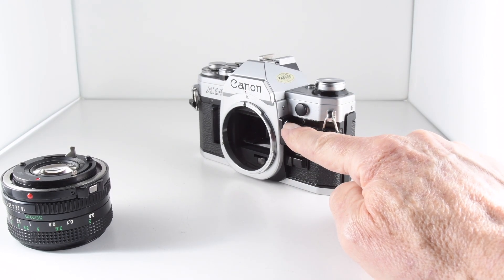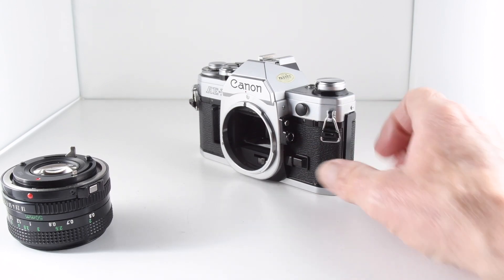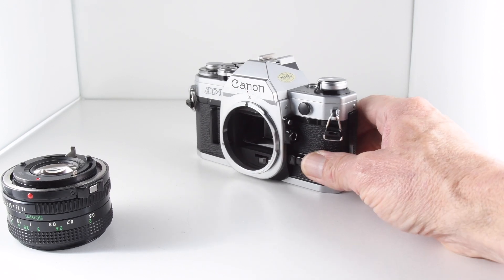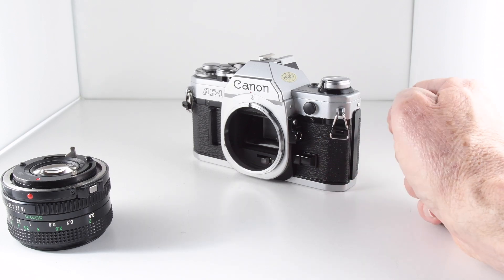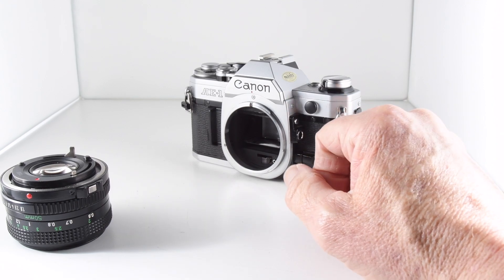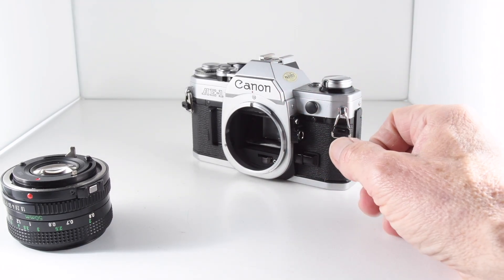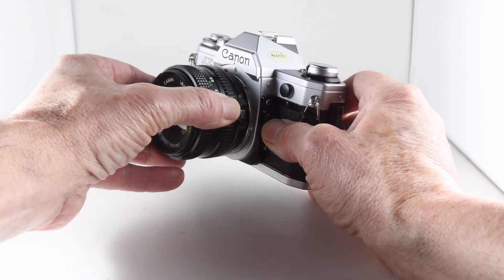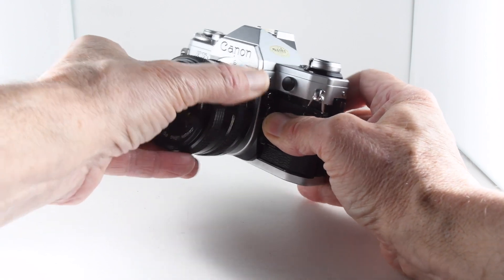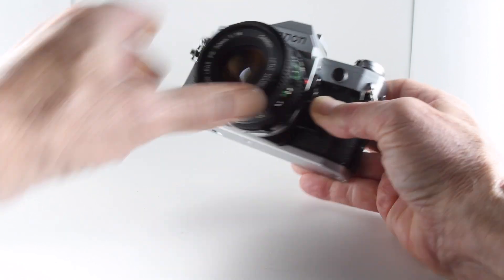The button above that is a backlight button — I presume it's a stop and a half or two stops, though I didn't actually check to be honest. There's also a little port for flash sync via cable, and of course we have the hot shoe there. Let's put our lens back on — there we go.